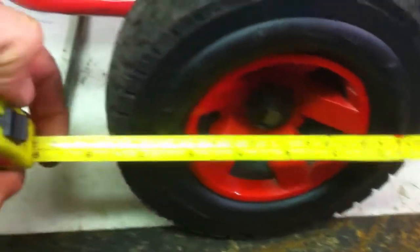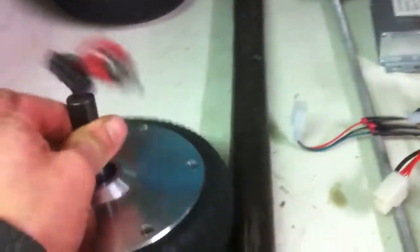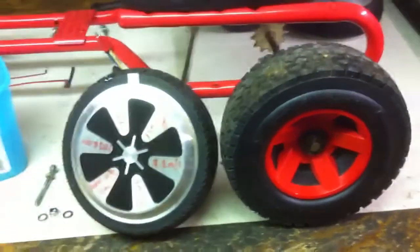They're about seven and a half inch. The reason I started thinking about this was I got a pair of hoverboard wheels — they're six and a half inch, or 170mm diameter — quite a good match really.